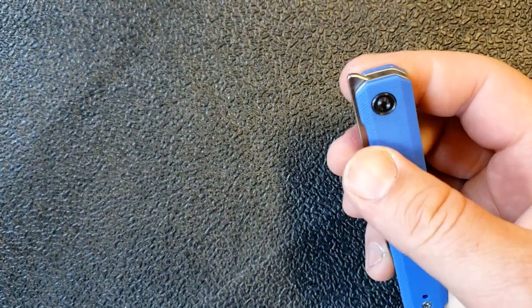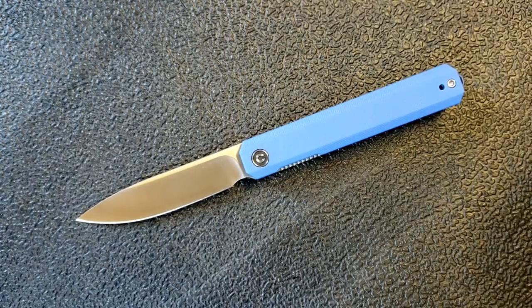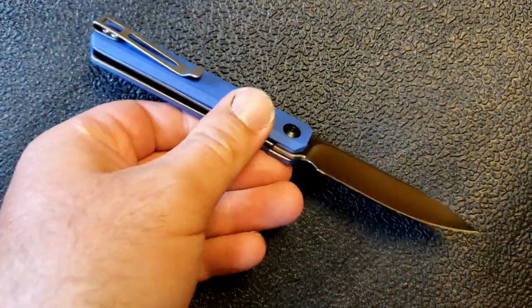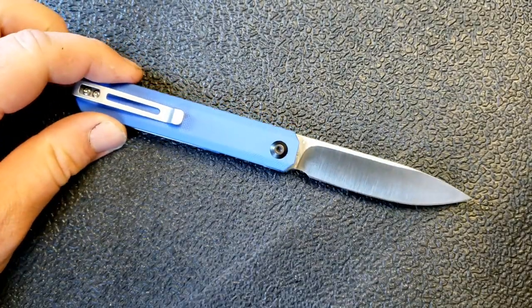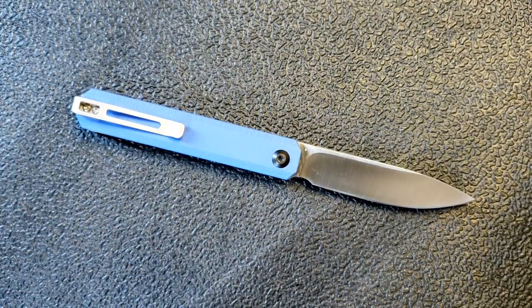The Civivi Exarch is a front flipper. There is essentially the same model but as a regular flipper tab, called the Chronic. It's interesting that they went with different names, but there are a couple of reasons I was curious to pick this up.